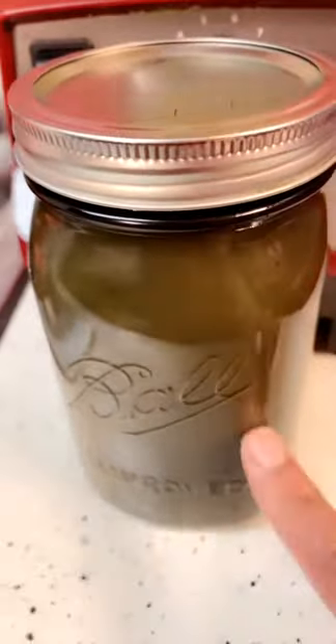But I'm not canning — I'm going to put this in my refrigerator once it cools. And this is my soup.